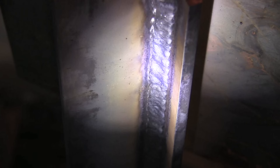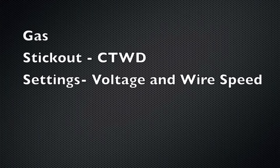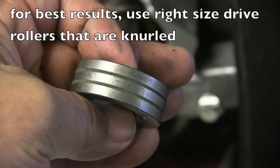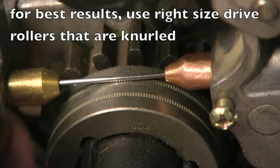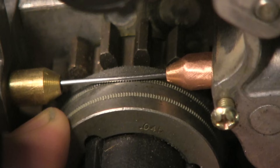I'm going to go over some important things when dealing with gas-shielded flux core: drive rollers, contact tip and extension, nozzle dip, polarity, shielding gas, stick out (also known as CTWT or contact tip to work distance), and your settings like voltage and wire feed speed. Flux core wire is hollow — the flux is in the middle — so it can be crushed. If you use a lot of tension on the tensioners you can crush it and have feeding problems, so knurled rollers of the right size are the way to go.